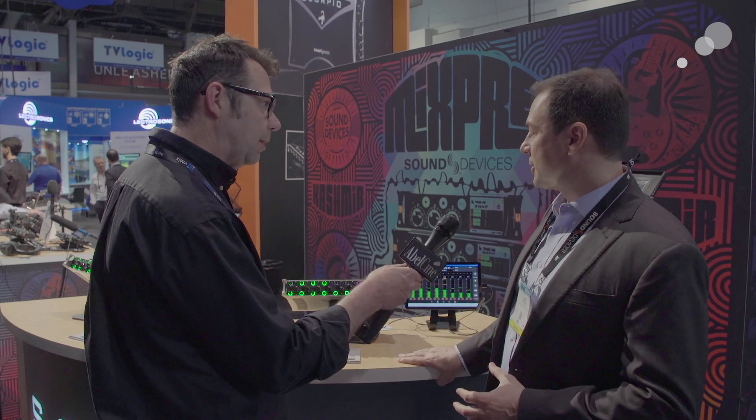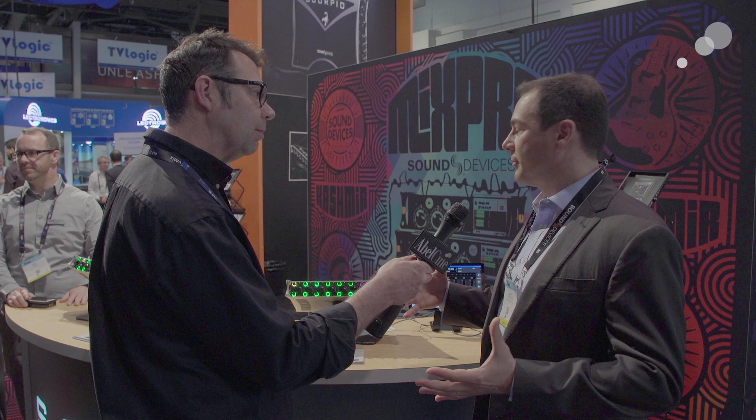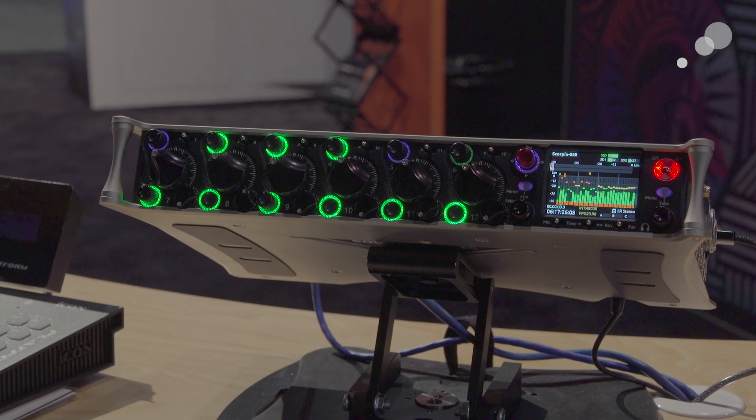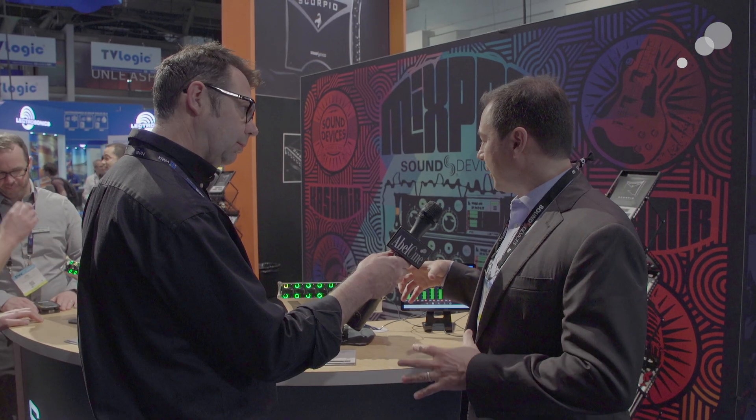Scorpio is the next big step on their product line. Really what Scorpio represents is kind of the superset of everything we have — taking the best of what we've implemented in the 788, along with the interface and the user-friendly aspect of the 6 series, and brought it into a product that is about the size of our 688, but with a tremendous amount of IO capability.